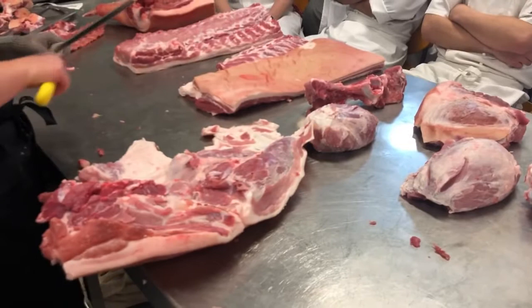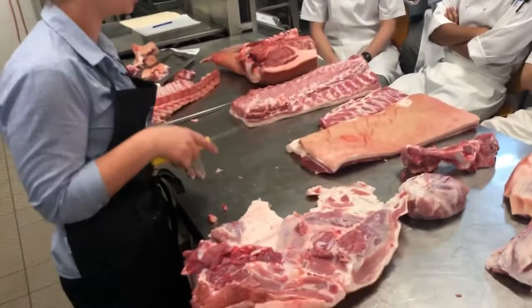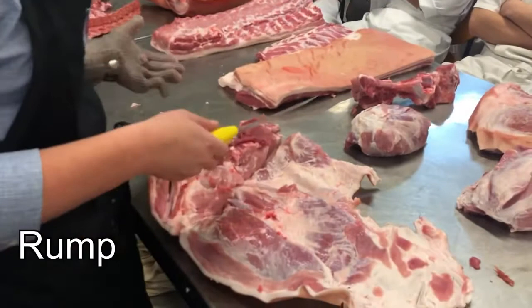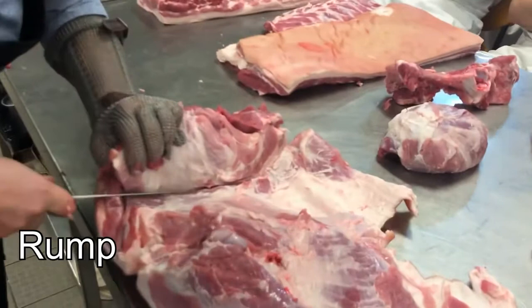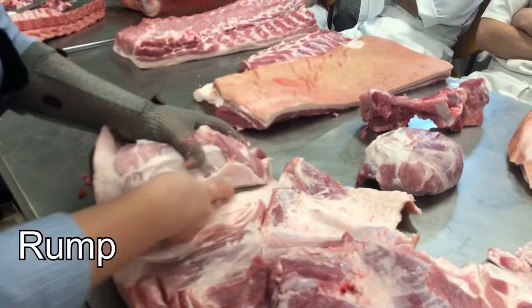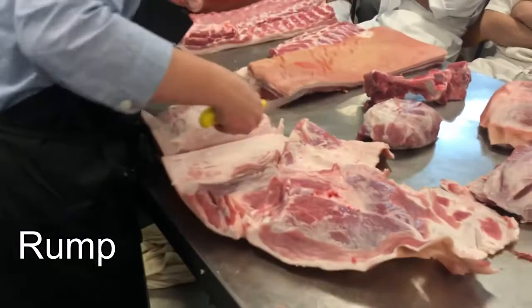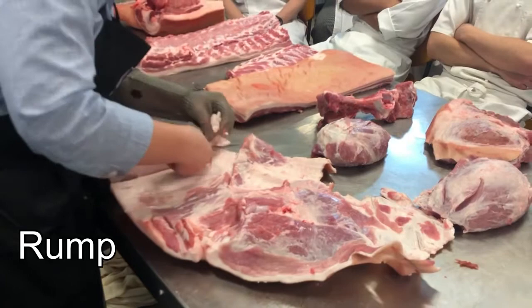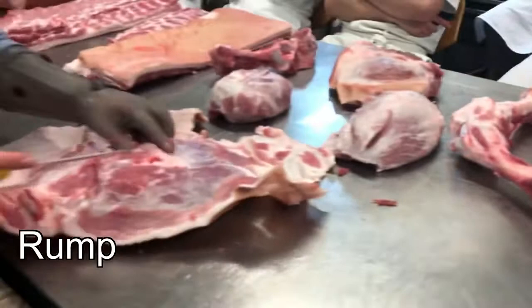I remember being an apprentice and thinking, what am I doing, where am I going? Next we'll take this rump part off. Some people do a little rump roast, or you could do rump steaks, but it's not a hugely popular item. There's another seam in here that follows down from the silverside. There's a little gland in here that normally tells you exactly where the rump starts. And if you were to slice it that way, they'd look like little rump steaks.